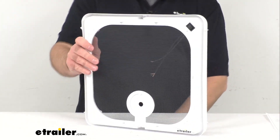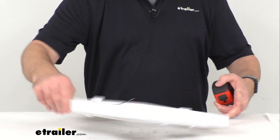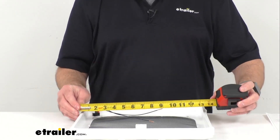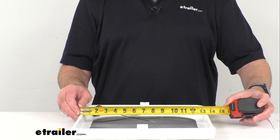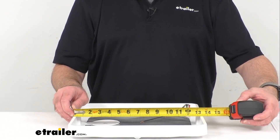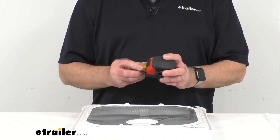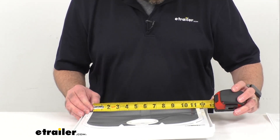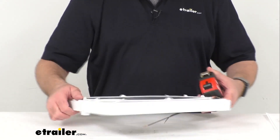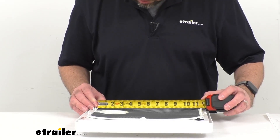Let me pull my tape measure out here and give you some overall dimensions. This is going to be 13½ inches long and 13½ inches wide. The measurement of the screen is right at about 11⅛ inches long, and of course that's going to be the same with the width as well — 11⅛ inches wide.